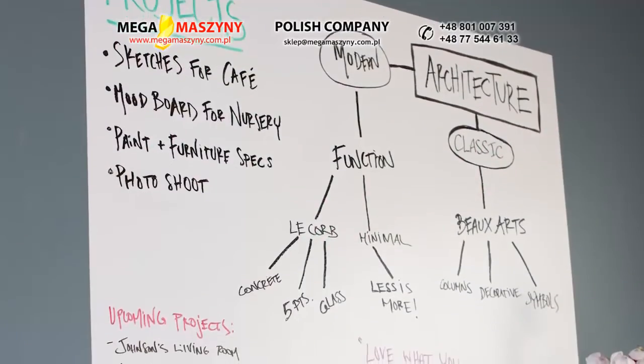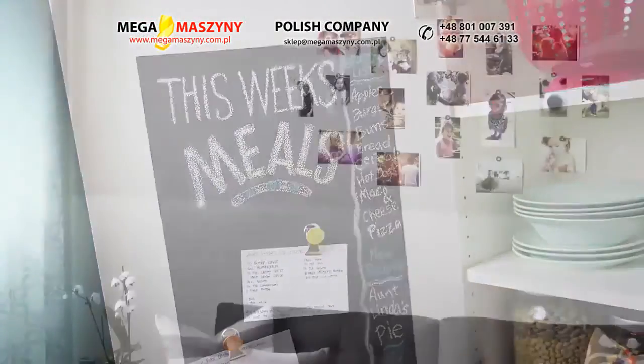Ready to take on your next project? Think Rust-Oleum Chalkboard Paint, Magnetic Primer.